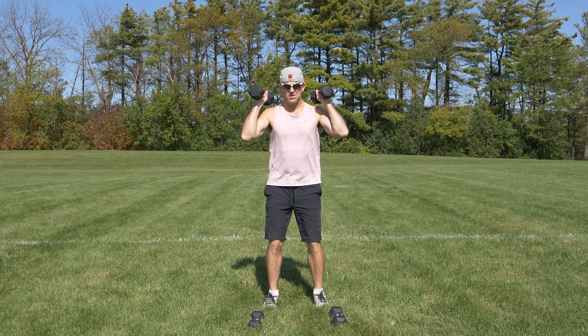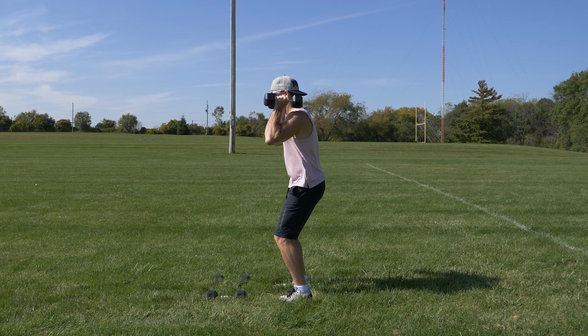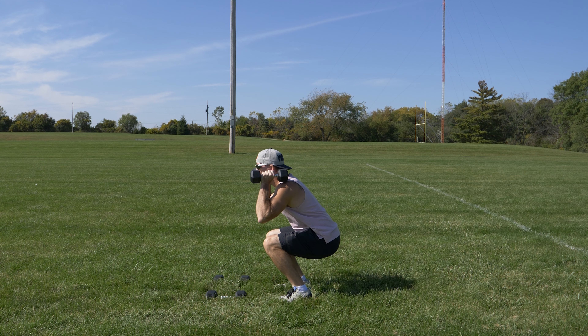From this position, bend at the waist and knees, keeping your feet flat on the ground, lowering your butt to a position that is comfortable for your range of motion.